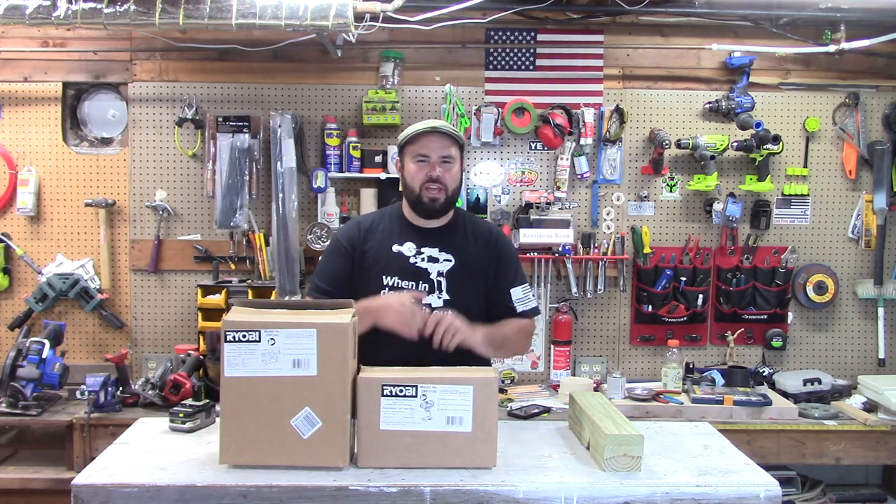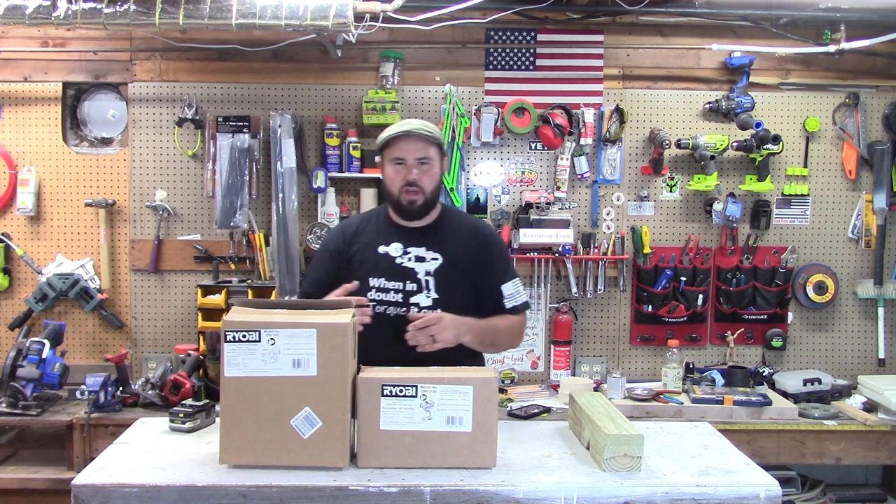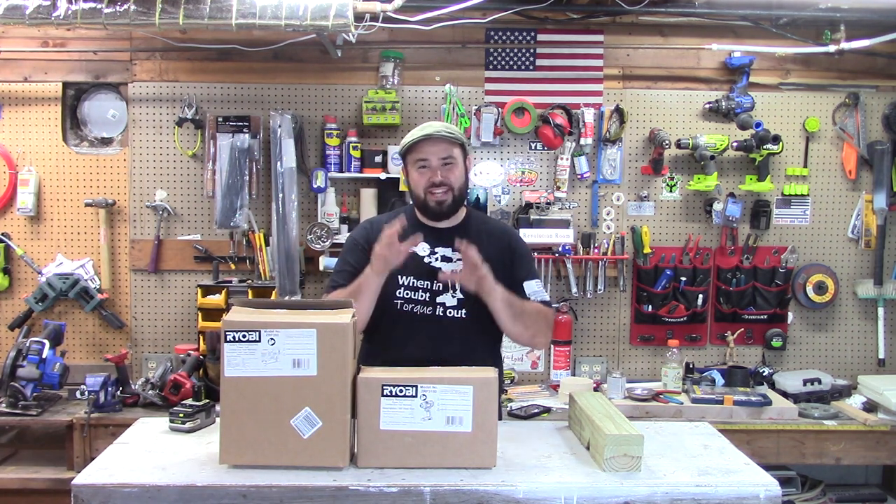Hey everyone, welcome to Live Free and Tool On. Have you ever been skeptical about buying reconditioned, refurbished, or even factory blemished tools? Well, today we're going to talk about that.